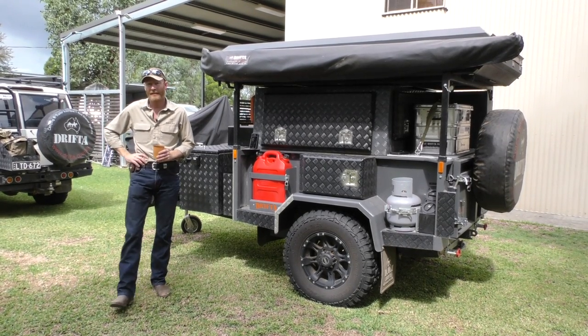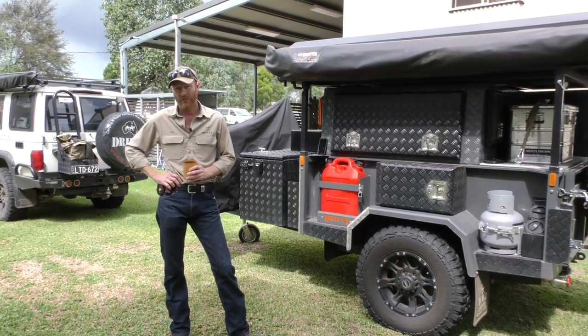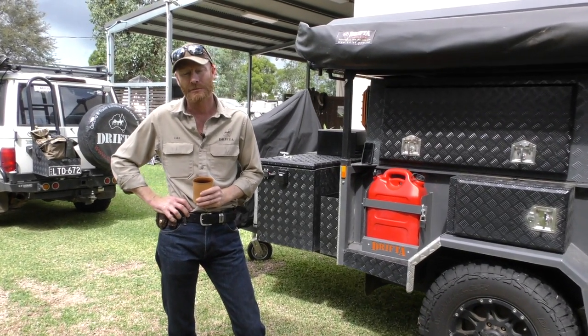G'day, Luke from Drifter here and back in the Drifter HQ backyard. Come back from the fan event last weekend and had an awesome time down there.